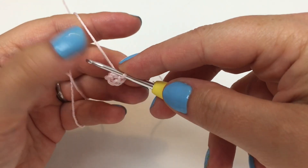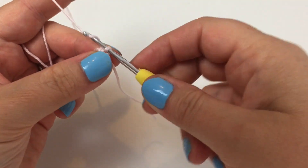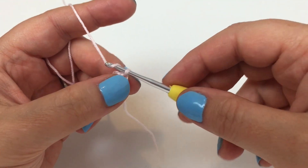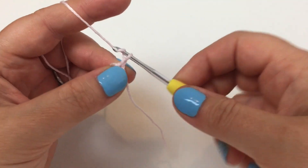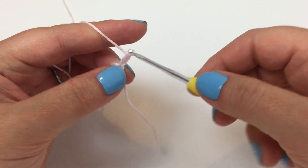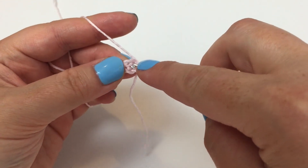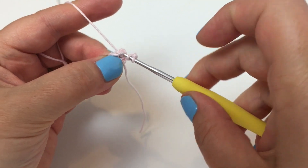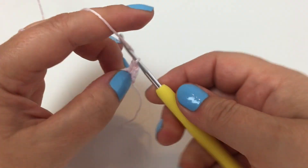Our first round is very straightforward - it's 14 trebles into the ring. Our first treble is actually going to be a substitute treble made up with three chains, so let's do that: one, two, three - and now 13 trebles into the ring. It's a good time to remind you that we are working in UK terms.